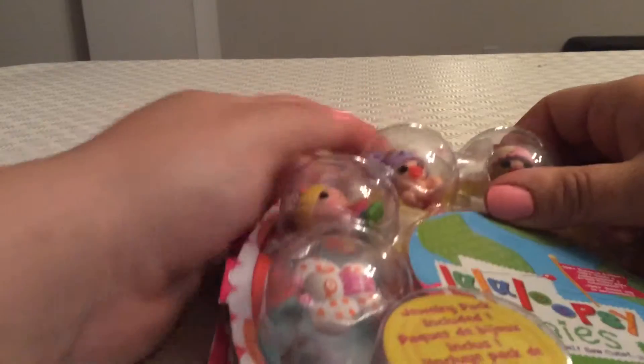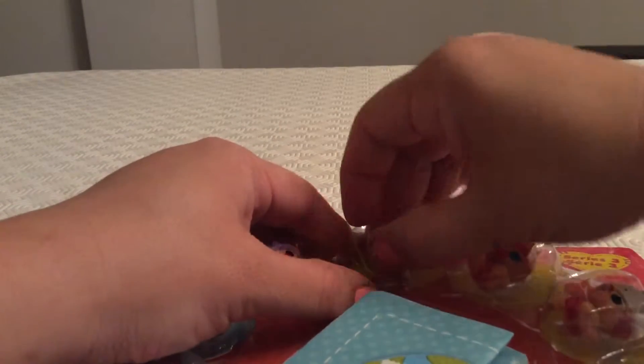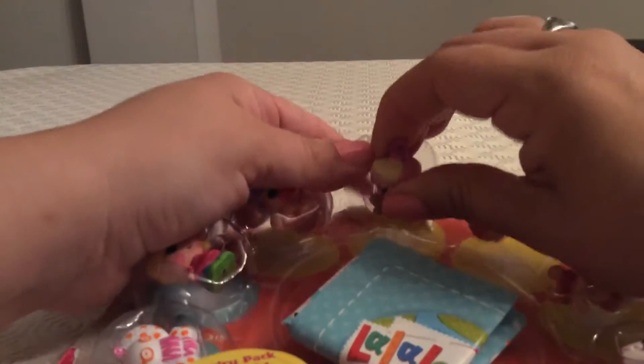Our first character is called Scoop's Waffle Cone. This character looks like a little baby. Before we open up the package, let's see our collector's guide for Series 3 La La Loopsie — we can see who all of the characters are and we can see this one here on the guide.